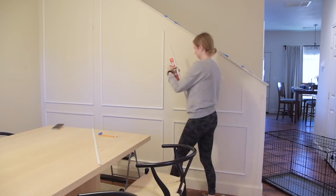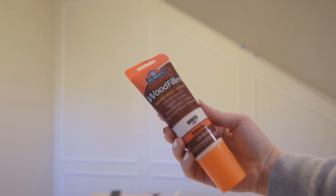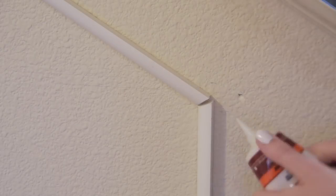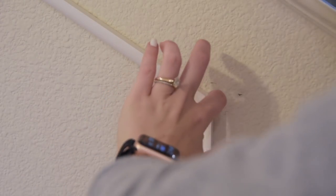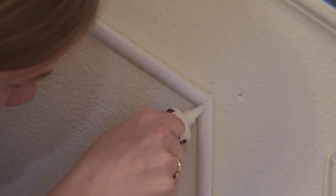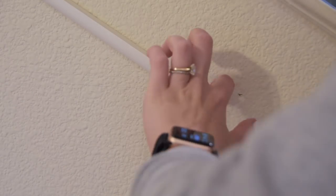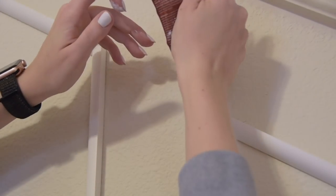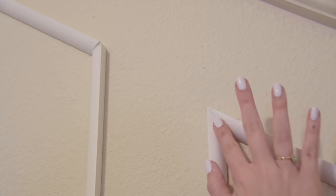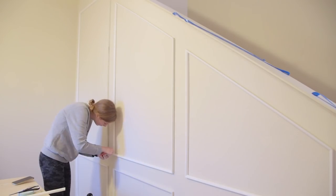Paying close attention to details and getting everything perfectly level is step one of making this project look almost professional. Step two is this magic wood filler — Elmer's white paintable wood filler. It can fill in any gaps where your cuts were not absolutely perfect, and with these angles I had lots of gaps. This will definitely be linked below because it is the MVP of this DIY — it turns rough-looking molding into something professional and seamless. It would look even better if you could caulk the molding to the wall, but because I'm trying to be renter-friendly I'm skipping that step.